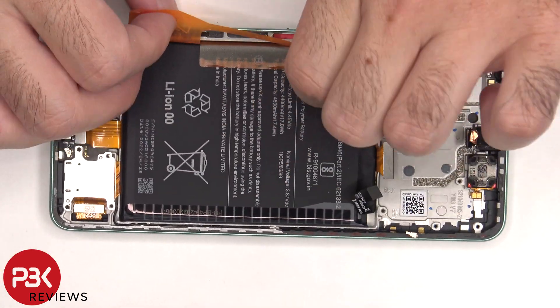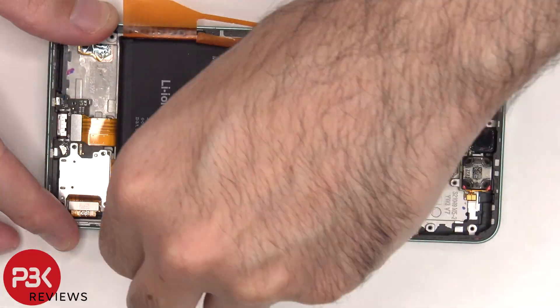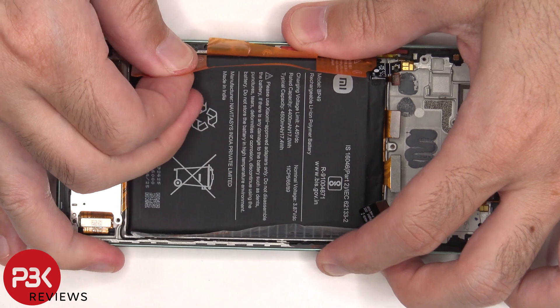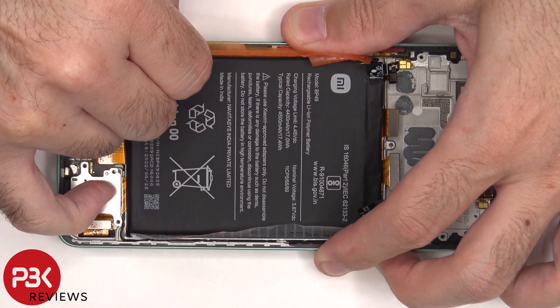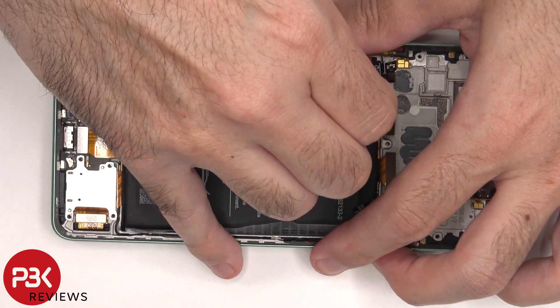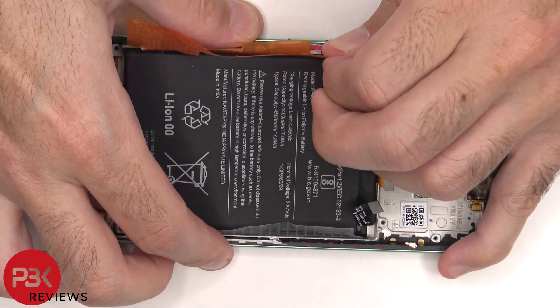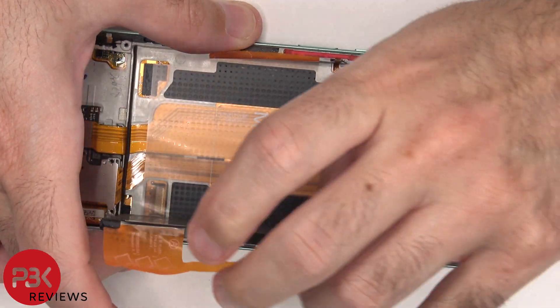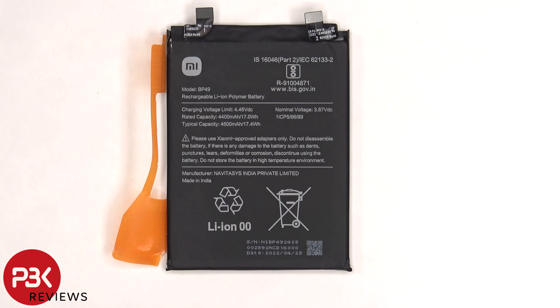To remove the battery, there's an adhesive pull tab to help you pry the battery off. Here's a better look at the 4500 mAh battery.